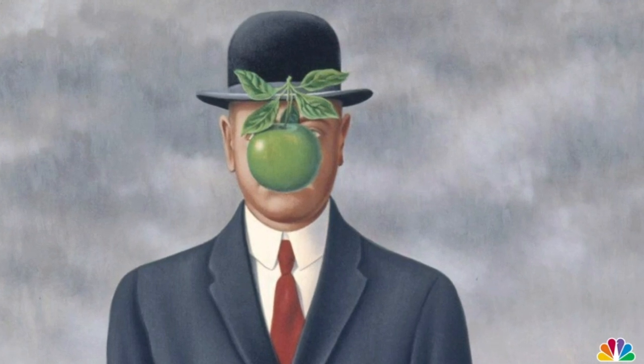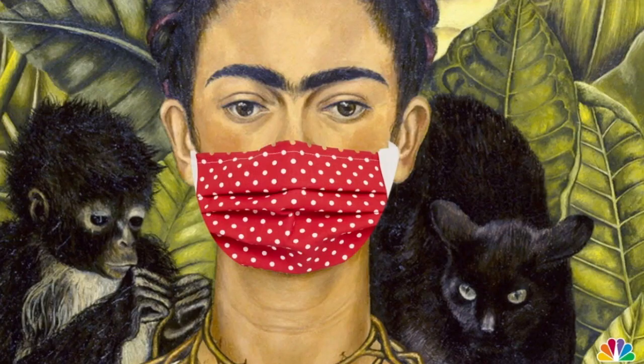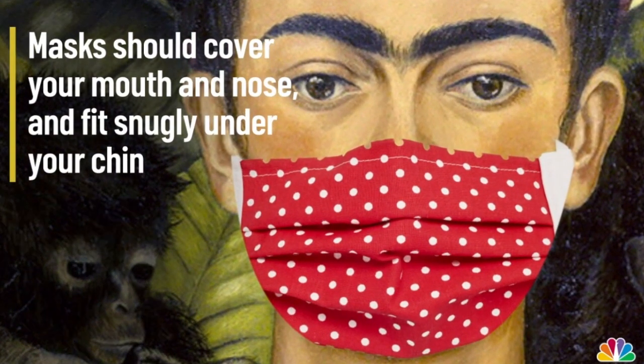Cotton is the best fabric for non-medical face masks as it allows you to easily breathe while blocking most unwanted particles. Masks should cover your mouth and nose and fit snugly under your chin.